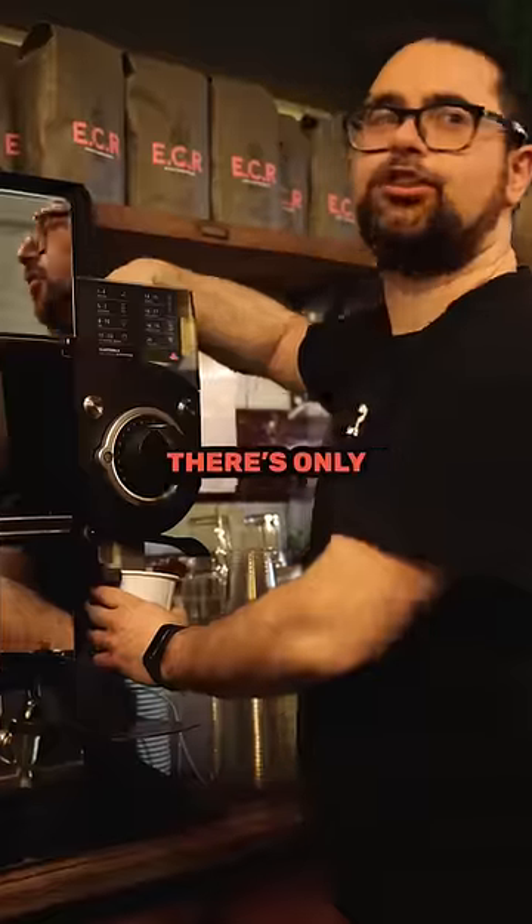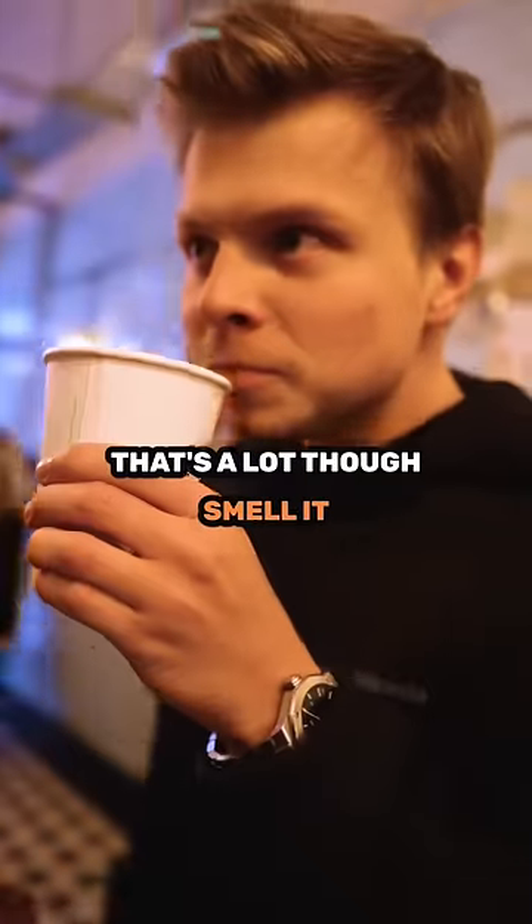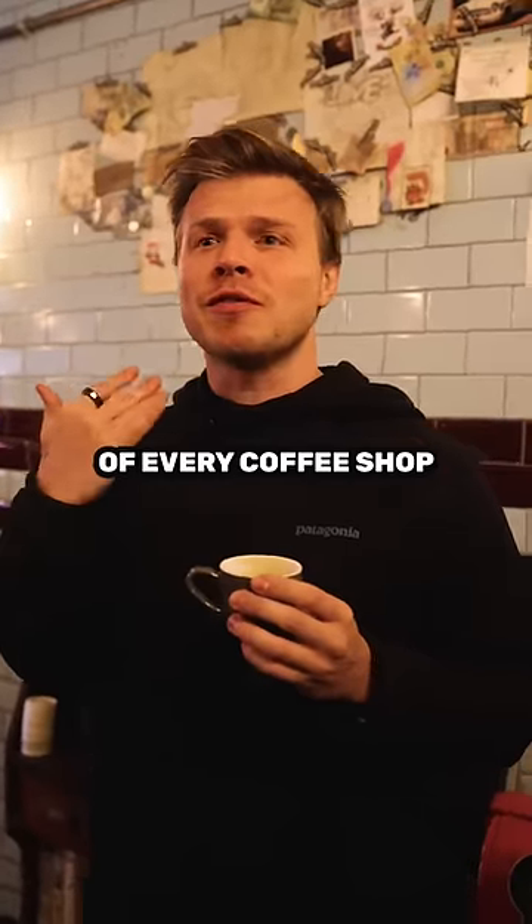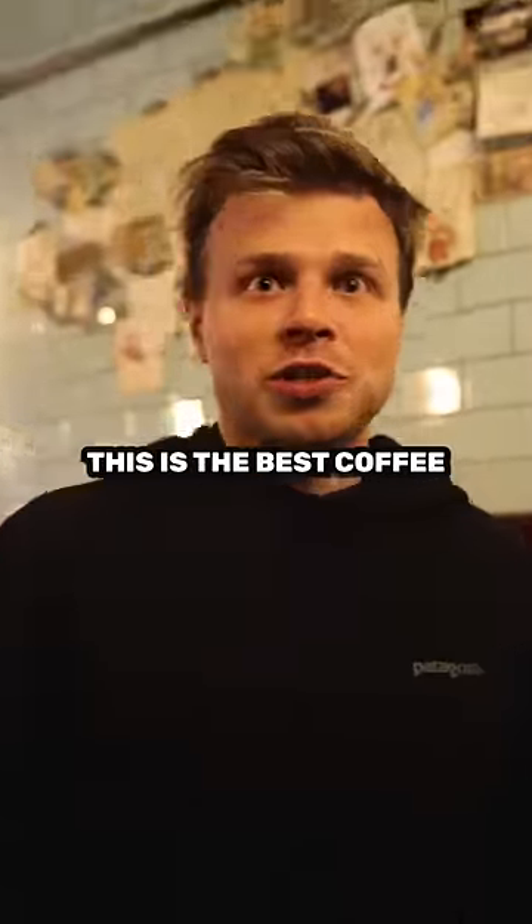Do you think it's gonna be good? That's a lot though. What am I smelling? Oh yeah, this is very smooth. I feel the flavors of every coffee shop, like the infinity stones. This is the best coffee I've ever had.